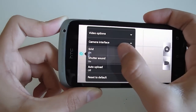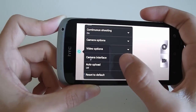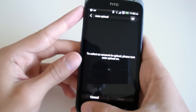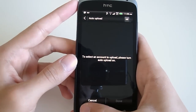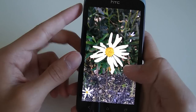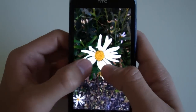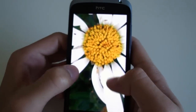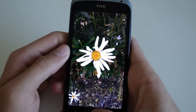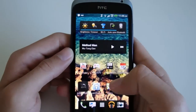The phone comes with a 1.5GHz dual-core Qualcomm Snapdragon S4 processor, which is actually one of the speediest processors out there. The phone beats the One X — its big brother — in benchmarks, which is really impressive, and prior to the release of the Galaxy S3 and the iPhone 5, it was the fastest phone out there.